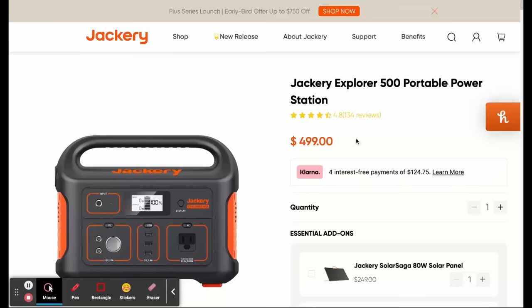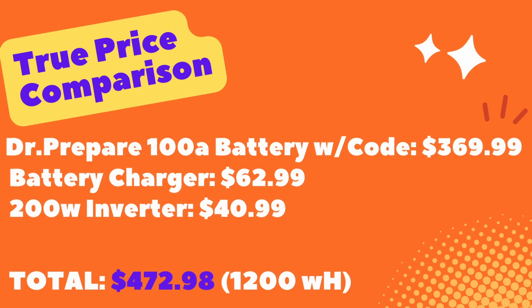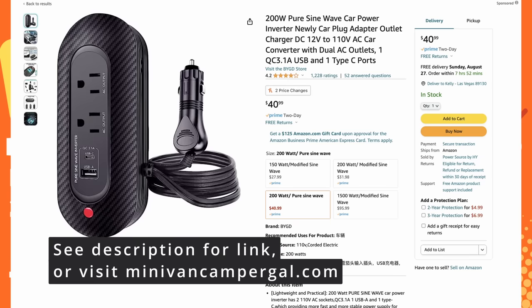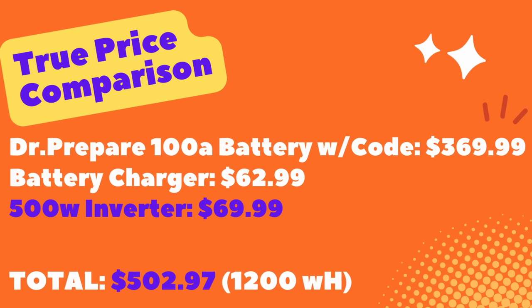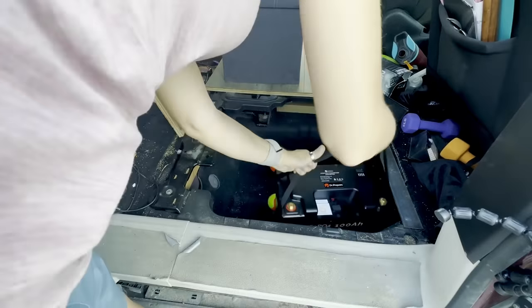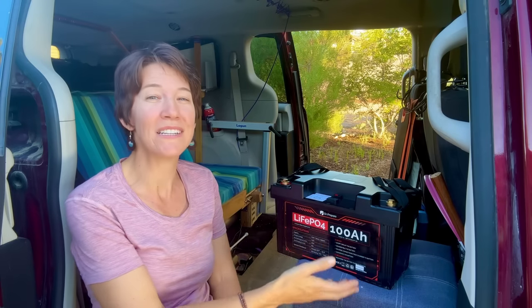Let's do a true price comparison. This is the Jackery 500 — it has 518 watt hours and a 500 watt inverter. In comparison, if you were to buy the Dr. Prepare battery, a battery charger, and a small pure sine wave inverter that plugs into the hub — the cheapest one I could find was about $41 — your total would be $472 for 1,200 watt hours. And if you wanted to upgrade the inverter and hook it up directly, your price would be essentially the same as the Jackery for more than double the battery capacity and about the same size. You could even go to a 1,000 watt inverter for only about $30 more. This thing is small enough to store underneath my floorboards, and I love that it can replace two 600 watt power stations.